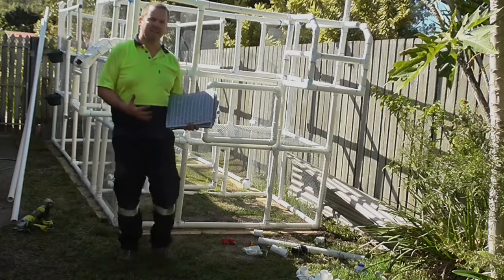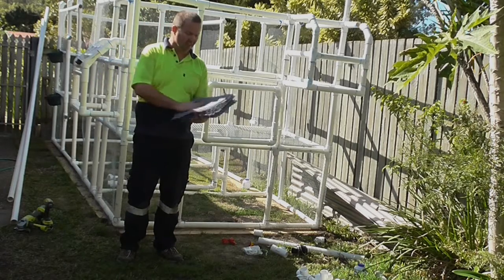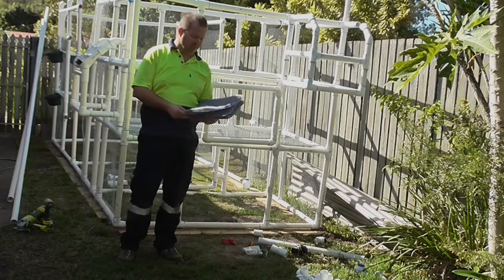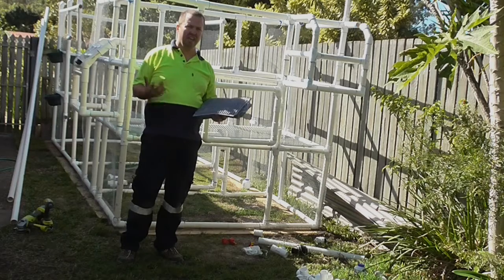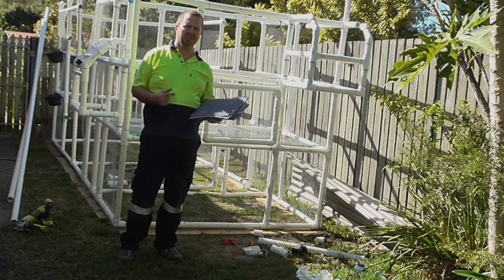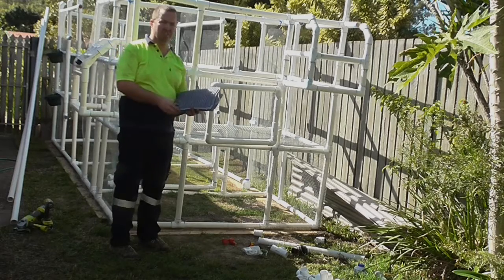These are lay pads — they're silicon and they've got a sort of grass texture to the top of them, but they're hollow so any waste can go straight through. Every so often you can take them out just to wash them. That's what this door here is for, and this should work perfectly.